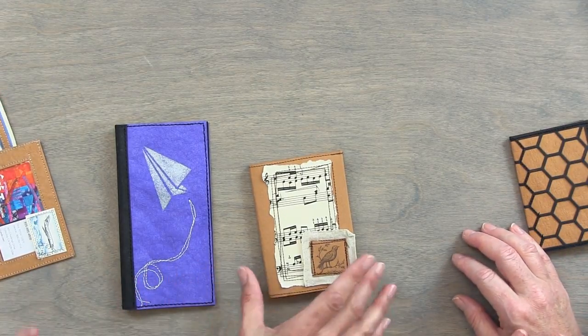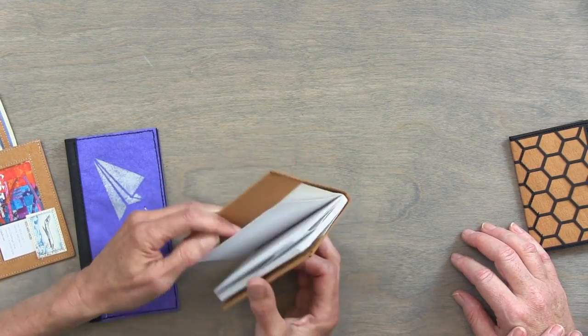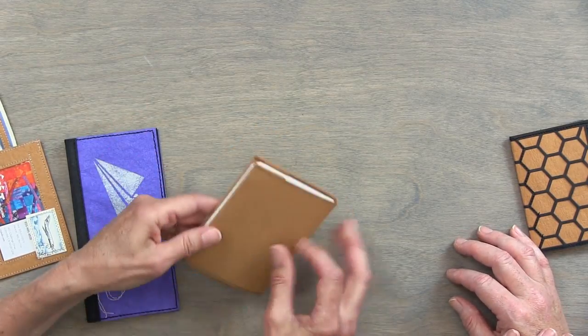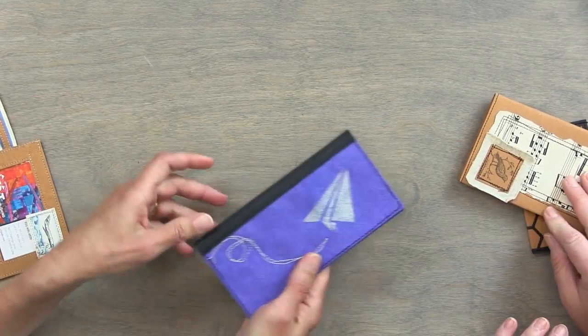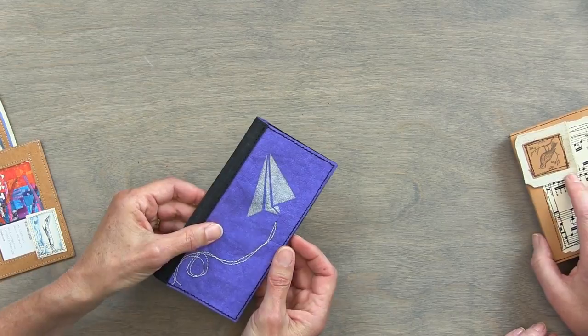Here's just a little holder for a notebook. Again, very simple — just turn the edges over, sew it down, and then add a few embellishments. Super easy. Same kind of idea but with bigger pieces, for a checkbook cover.